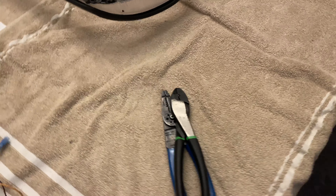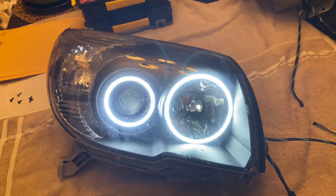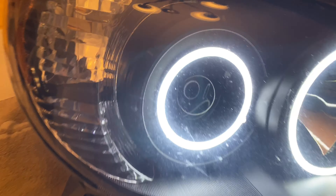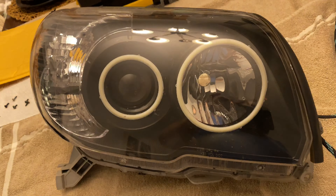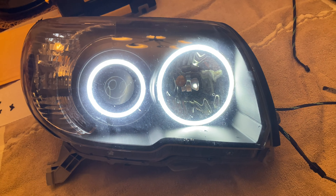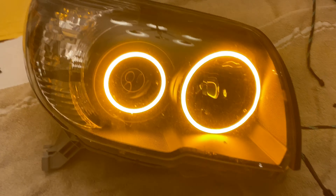We're back — got them wired up. Here's the white color. Now let me hook up the amber — there you go, that's the amber. You can see it switches when the turn signal gets power.